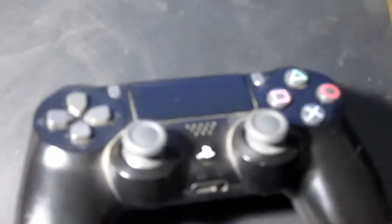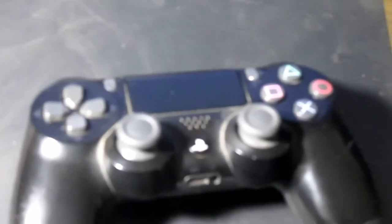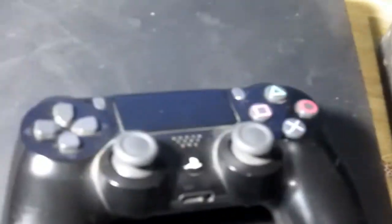What's up everybody, welcome to another video. Today I'm going to show you how to use a PlayStation 4 controller on the PlayStation 3. Yeah, this is possible and it's not that complicated.